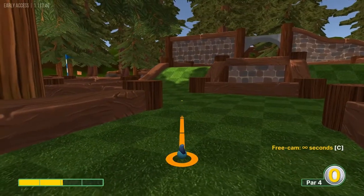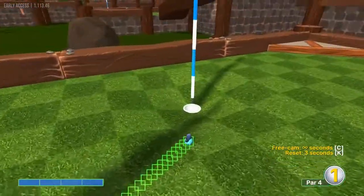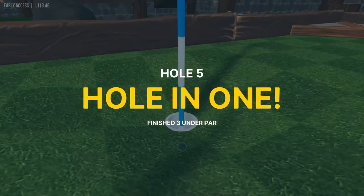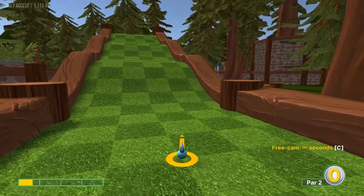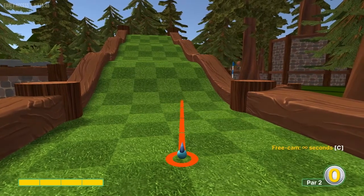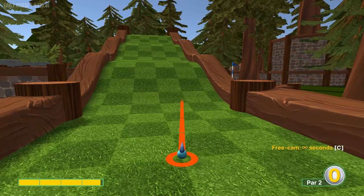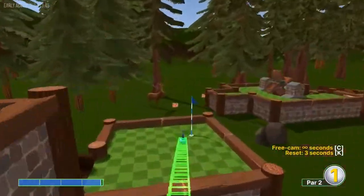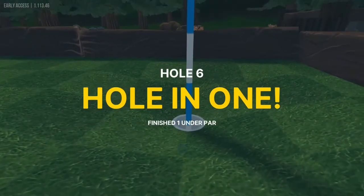Number five: look where these two dark squares touch in the corners, in between the two left logs, and go full speed for a hole-in-one. Number six: go 3.9 speed aimed right at the center right dark corner — that should get you a hole-in-one.